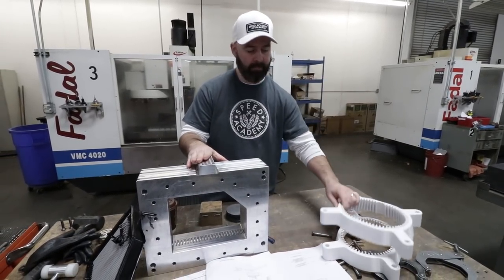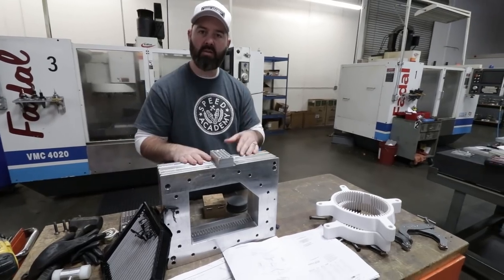This obviously wouldn't be durable enough for that. So let's have a peek at some of the machines and show you how these are made.